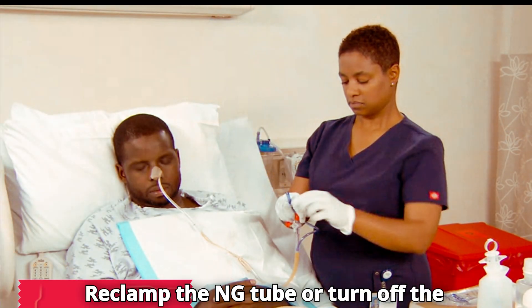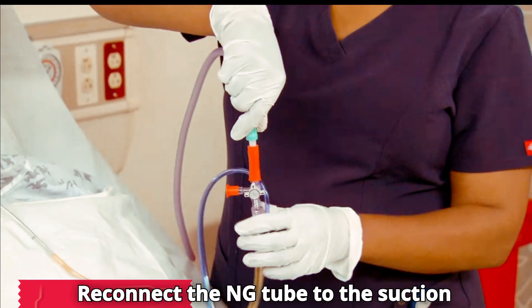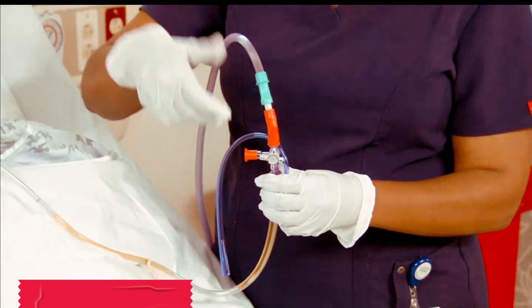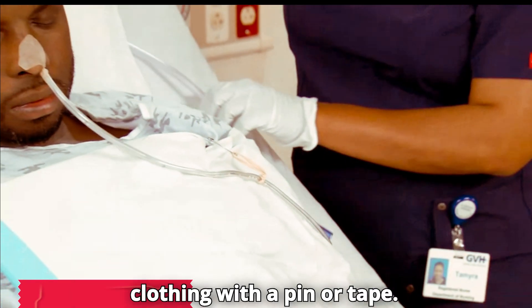Re-clamp the NG tube or turn off the stopcock. Reconnect the NG tube to the suction tube. Then release the clamp or turn on the stopcock.